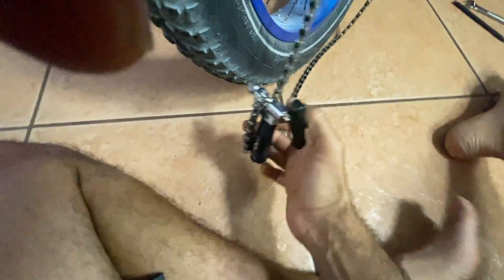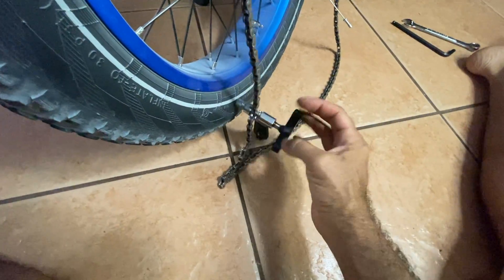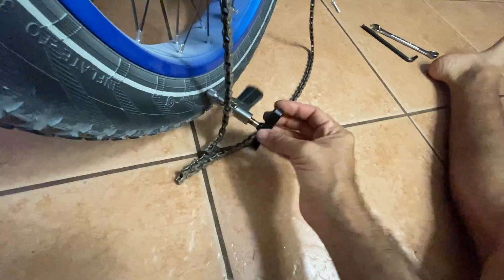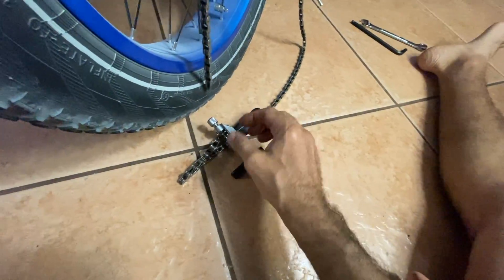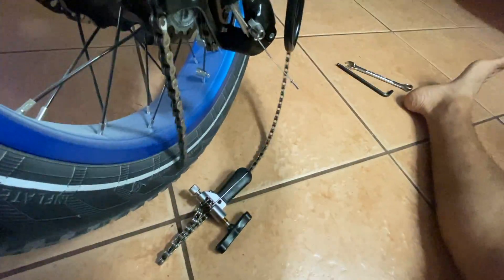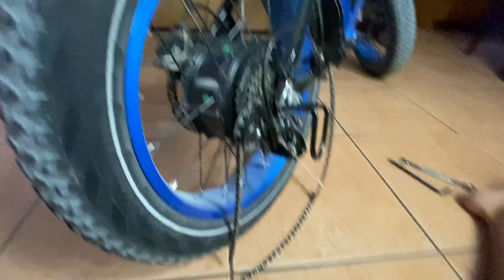Got your chain breaker here — we've already got that out. Doing this all with one hand, too lazy to go get my tripod. There we go — that gets the chain off, so now we'll be able to pull that through and get it out of there.